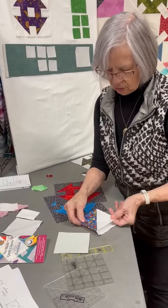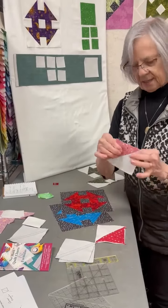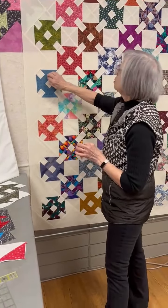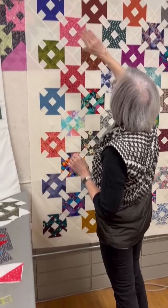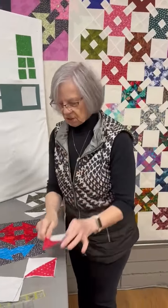Each time you layer those two pieces together you're going to get two half square triangles. I pressed all of mine towards the dark — so in this quilt I press towards the dark, which is the wrench. In the darker quilt I press towards the background because it's darker than my wrenches. For this unit just press towards the dark.